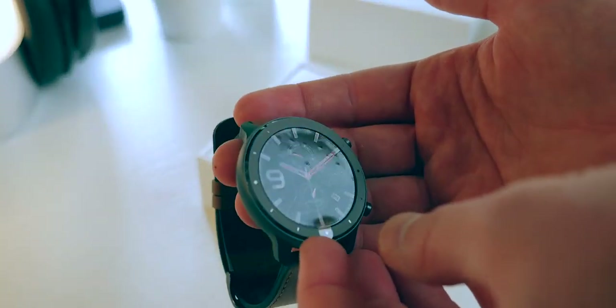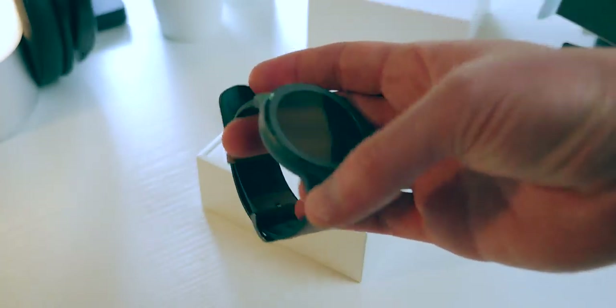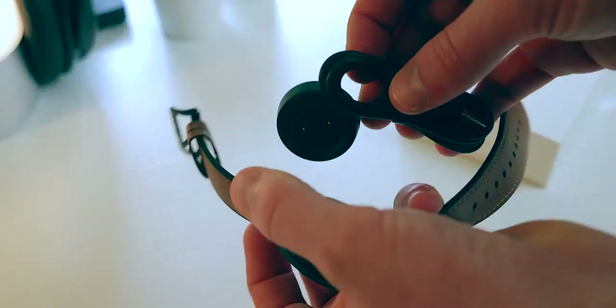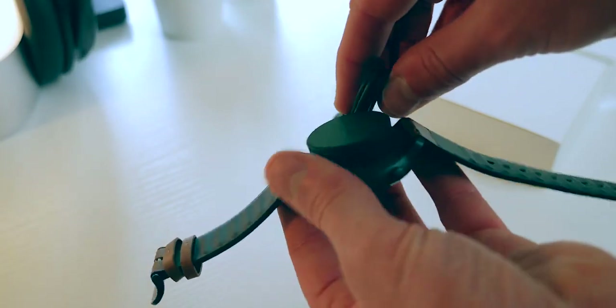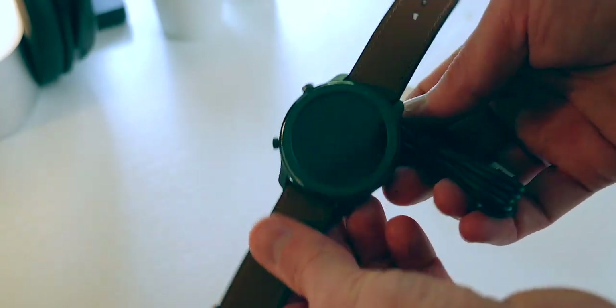Inside the black box we have a white box. As soon as we lift the lid we straight away see the actual watch, and it moves beautifully. Underneath that section we have the USB charger which just plunks onto the underside of the watch via a magnet — dead easy to do. There's nothing else in my box because I got this product very early as a reviewer's unit. The retail box will include manuals and all that sort of goodness as well.